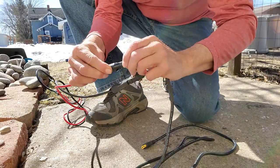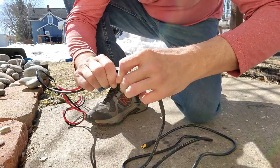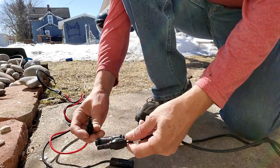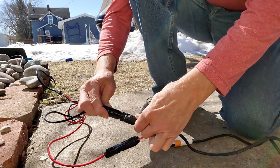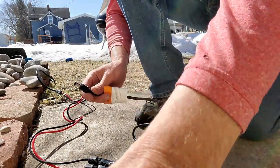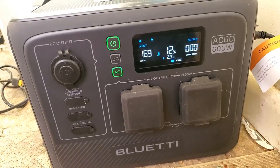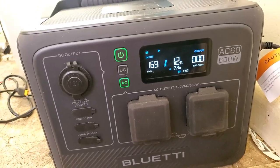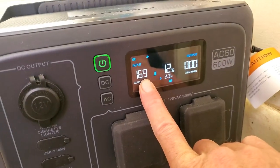We'll grab that wire that they sent us with the new Bluetti system. Here's the cord — we're just going to take the red and the red, hook them in, black and the black, hook them in. Now we're going to take this inside the house so we can see a little better. There we go — we've got our solar panel outside plugged in with the power of the sun. We've got 169 watts going into this unit right now.